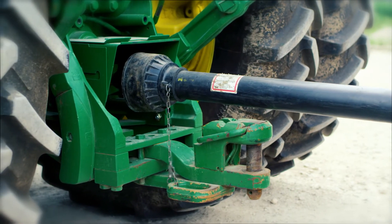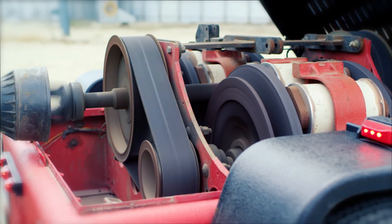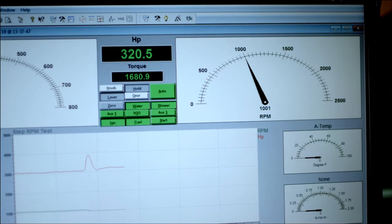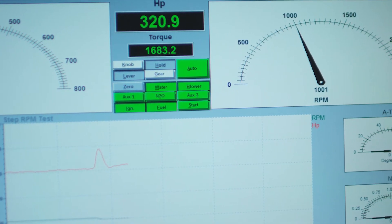So this is a dyno test with the EcoTune in it. We're making 320 horse out of 1000 RPM. You'll remember the peak horse was 287, and we're already making 320 horse out of 1000. That's very impressive.